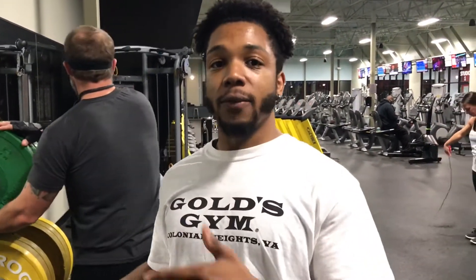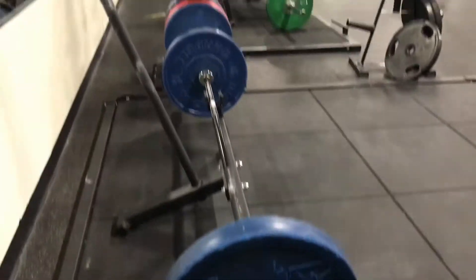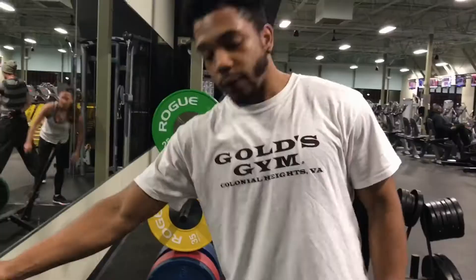What's up guys, Candy Games here, and today we're going to go over the proper way and form of how to do a deadlift. Let's get right into it — first step, you definitely want to get your weight and set up.